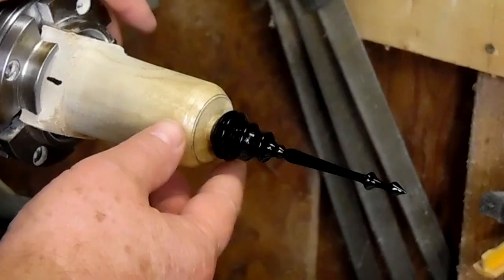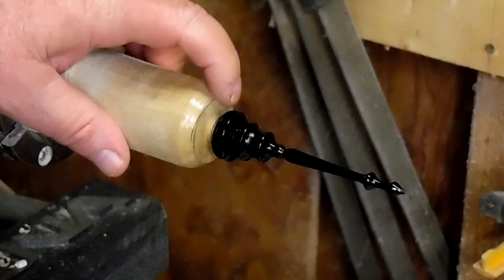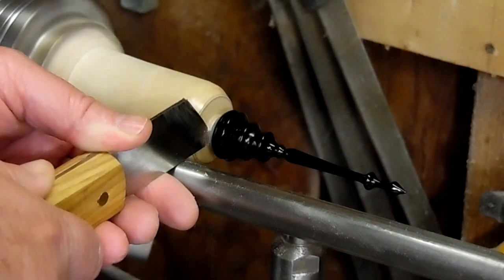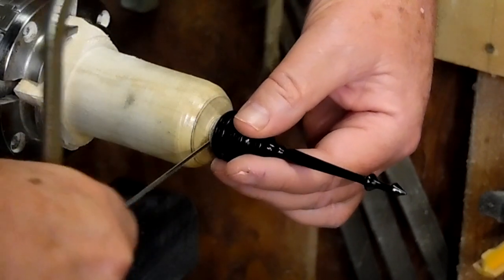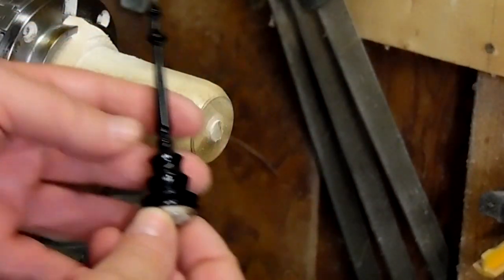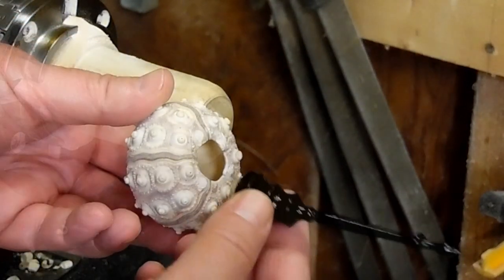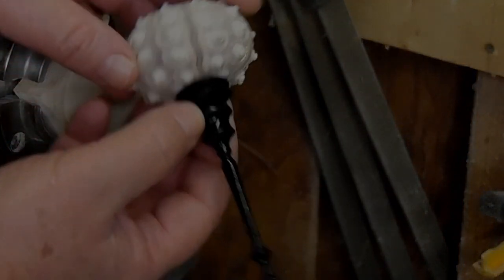There it is — got about three or four coats of the spray lacquer on it, I'm going to call it good. I'm going to get this parted off, or I might just saw it off — I don't want to take my chances. There's a nice finial. Let's grab our urchin and see how we did. That's going to look good.